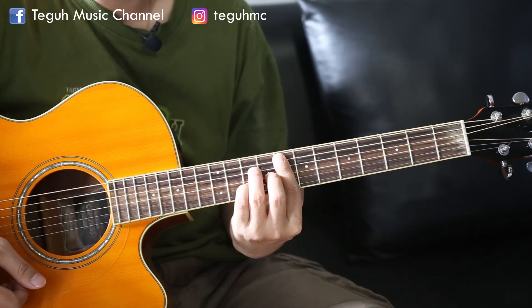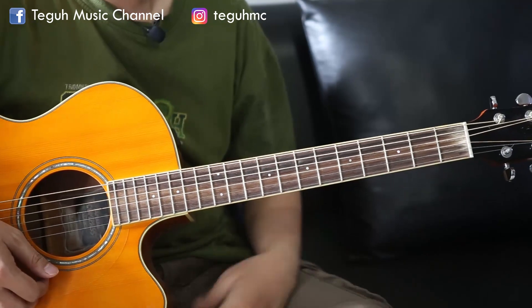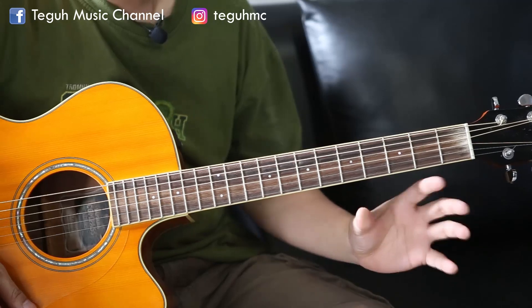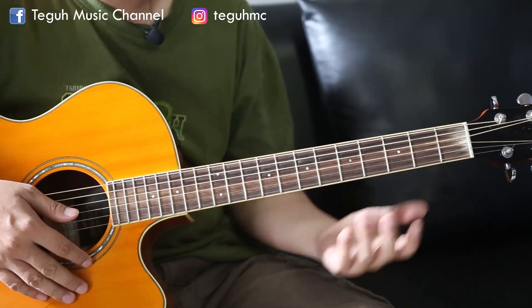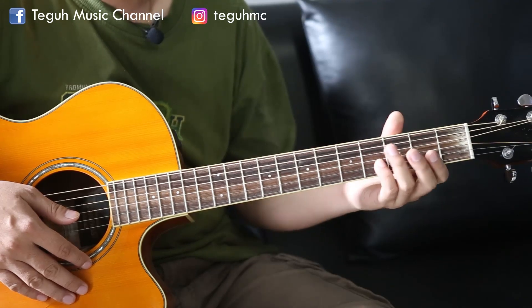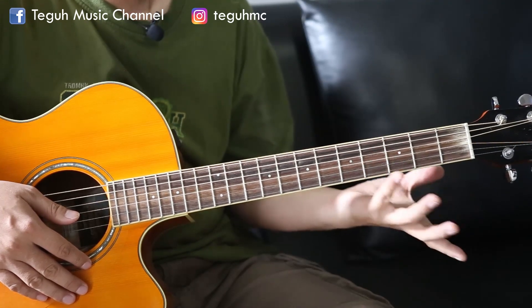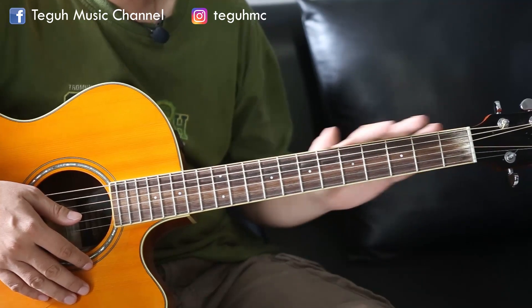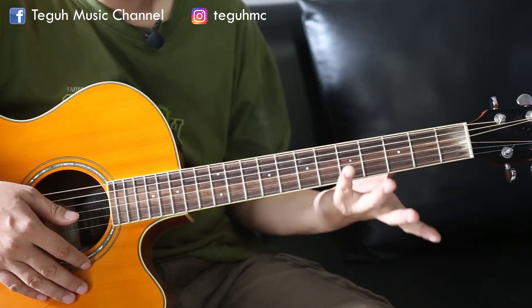Itu saya gunakan variasi macam-macamnya. Dari sini pun kita bisa kembangkan lagi. Banyak sekali cara-cara untuk mengembangkan rhythm jazz seperti permainan yang tadi. Kita bisa gunakan sliding, hammer, bending, dan lain sebagainya. Untuk saat ini, untuk pemula, kita gunakan latihan seperti tadi.